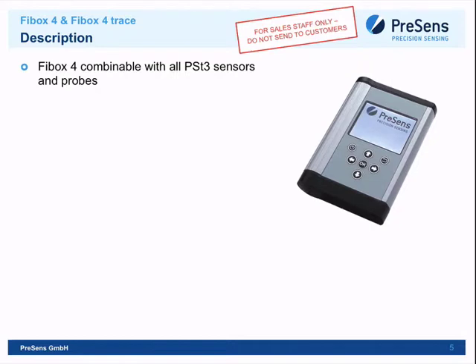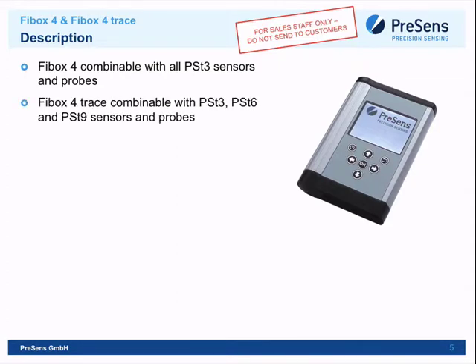The FireBox Four can use all kinds of PST3 sensors — the standard Presens mini sensor for oxygen. The measuring range goes from zero percent to 250% air saturation, available in different forms: sensor spots, dipping probes, and flow-through cells. The FireBox Four Trace is a slightly more expensive version that can read standard PST3 sensors but also PST6 trace sensors and the new ultra-trace sensors for very extremely low oxygen concentrations.